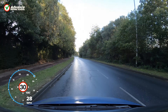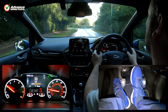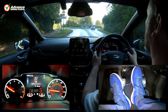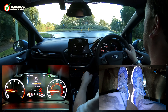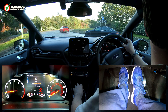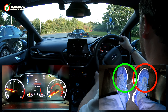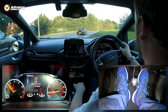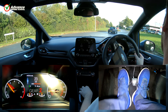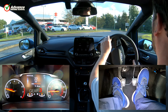The situation the driver finds themselves in may also require the extra engine power that setting the gas gives. Pulling away gently in a quiet area might be possible without much engine power, but trying to do that at a busy junction or roundabout could easily result in a stall. Instead, setting the gas will ensure there is enough engine power to pull away confidently and get the car up to speed.